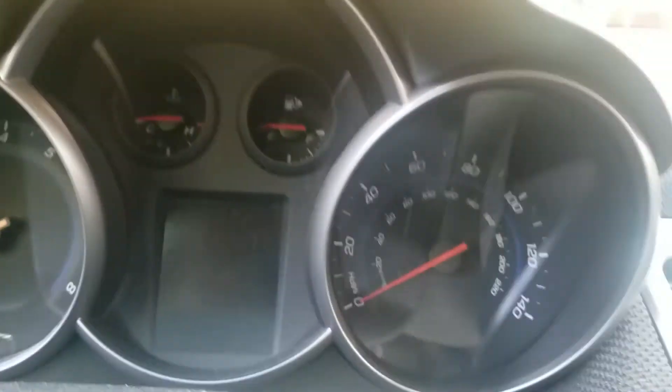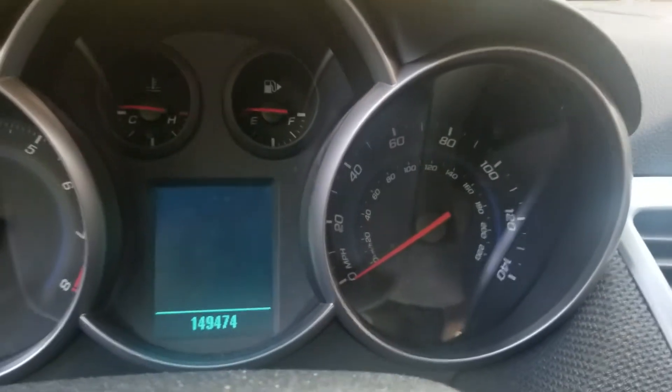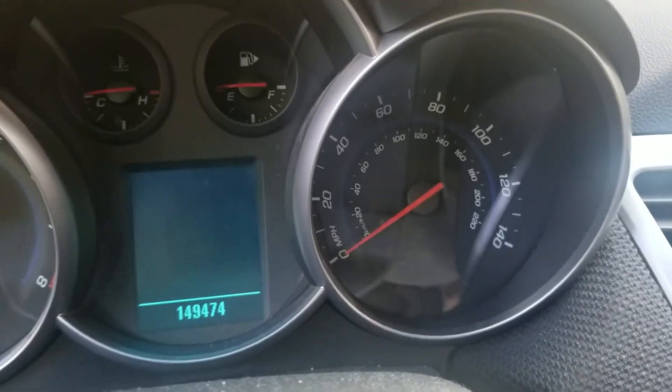Here's the speedometer. If you want temperature, this vehicle has 149,474 miles on it.